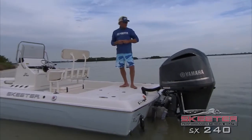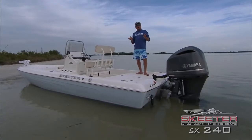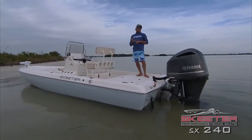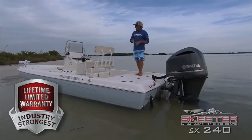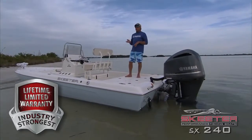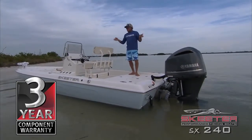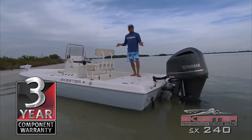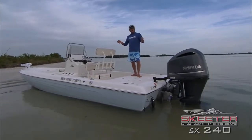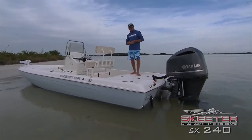That about wraps it up for my 2015 SX240 Skeeter. When you get your Skeeter, one good thing is a limited lifetime warranty that covers any structural damage over the lifetime of the boat. It also comes with a three-year bow-to-stern warranty that covers any component that goes wrong — if it goes wrong, they're going to replace it. So get you a Skeeter boat. I'm Captain Blair Wiggins and we'll see you on the water.